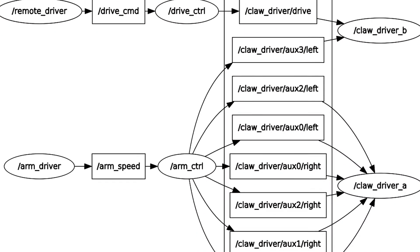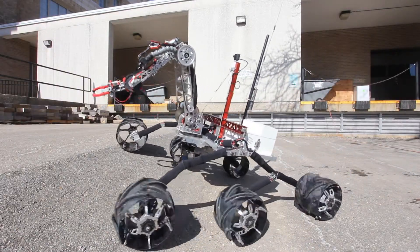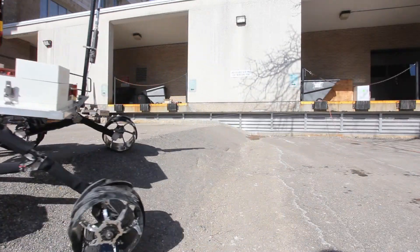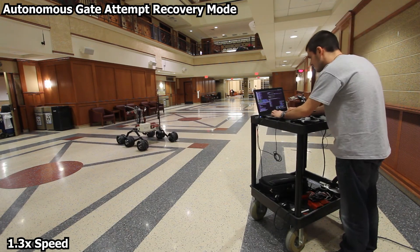This year, the software team has improved the robustness of the system by increasing the modularity of previous software designs. The team is using the newly released ROS Melodic and enabled direct communication with the rover's motor controllers. We have implemented code to detect malfunctioning sensors and update the rover's execution plan.